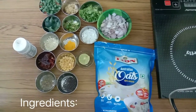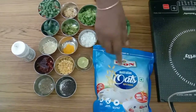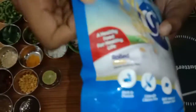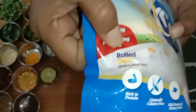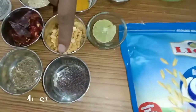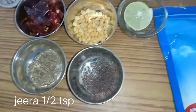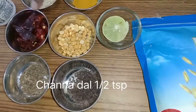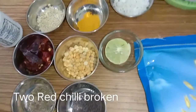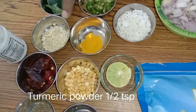Let us see what things are required for this. First, I have taken Lion oats, which is a rolled oats. Then half a teaspoon mustard, half a teaspoon cumin seeds (jeera), half a teaspoon channa dal, two red chillies broken, and half a teaspoon turmeric powder.